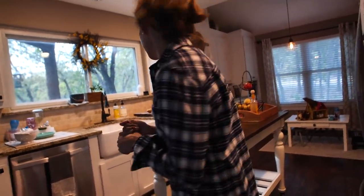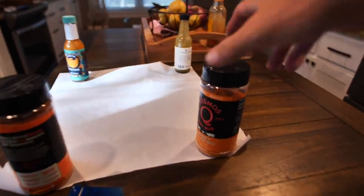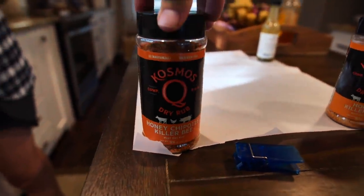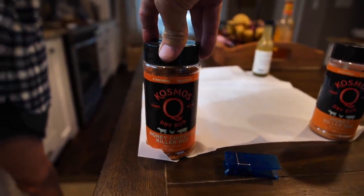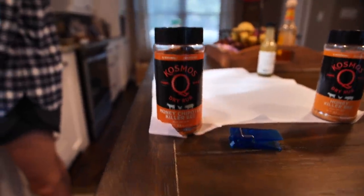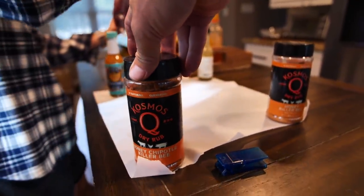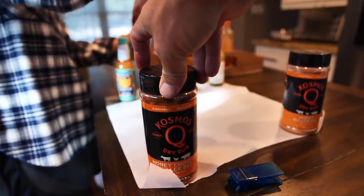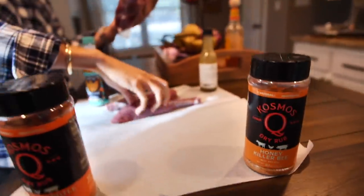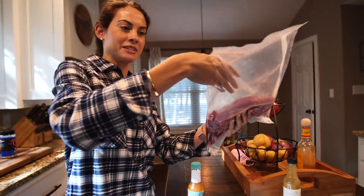So this is the Cosmos Q rub — Cosmos Q is a friend of the Guggen Squad and a master of everything meats. He's a legitimate world champion and he makes some amazing stuff. These rubs have like a sugary, sweet and spicy coating and they really make a great glaze when it melts into your meat. We tried it the other day on some deer, did it a little different than what we're going to do here.